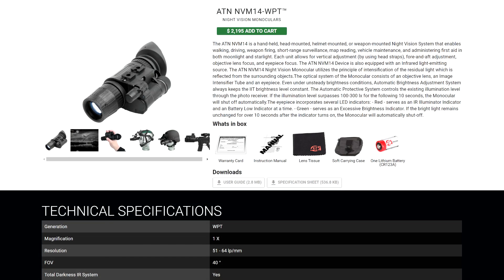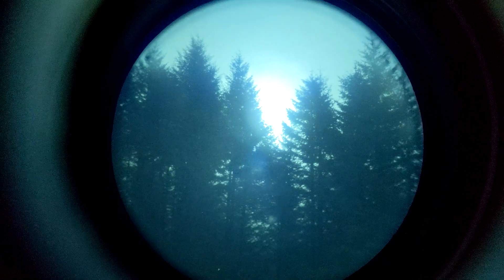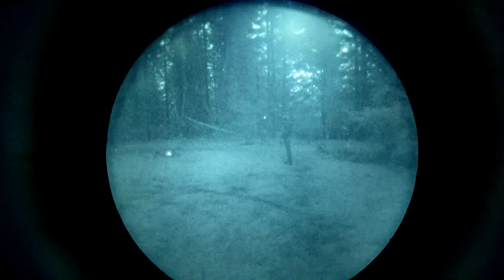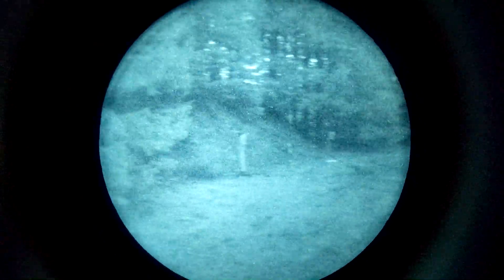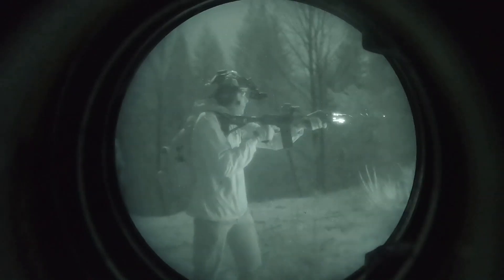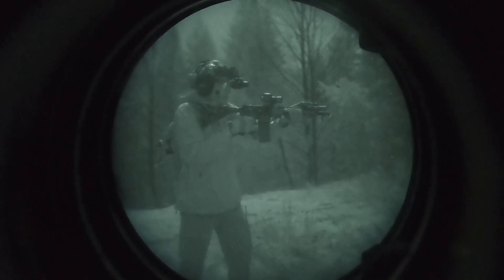This is an ATN Corp NVM-14 WPT, which means it is a Gen 2 Plus white phosphor unit. Word on the street is that the Generation 2 Plus white phosphor units that ATN sells are in fact made by Photonis. However, this tube does not perform on the same level as a Photonis Echo, which is a commercially available Gen 2 Plus white phosphor tube. If you buy a Photonis Echo, you're going to get a complete spec sheet telling you most of the performance characteristics of the tube. With this unit direct from ATN, all we really have are the advertised minimum specifications.